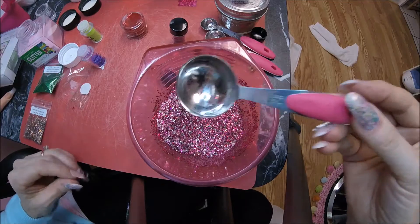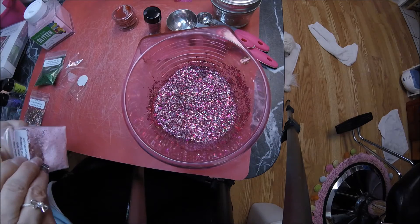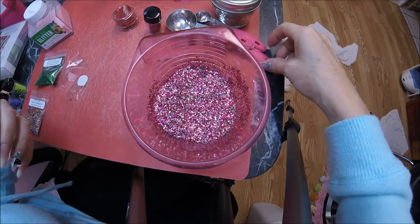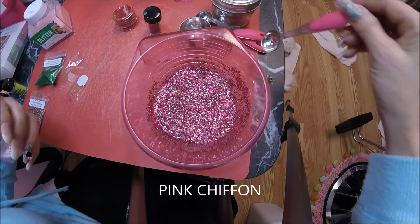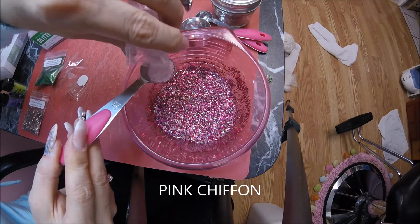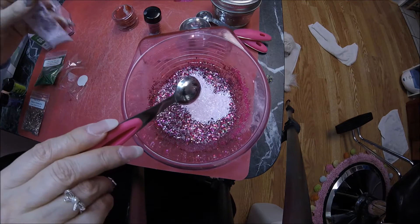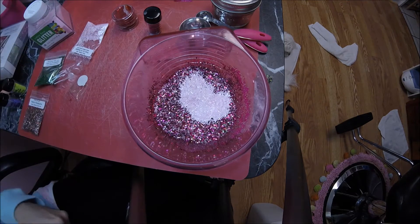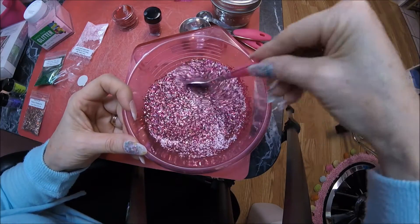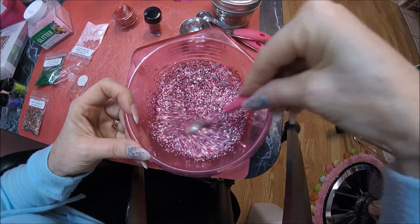Wow, I think that looks pretty good for right now. I decided to throw a little bit of this pink chiffon in for a little more matte pop. This is my last mix in it — just makes the right pop. She has a little bit of light pink in there too. Stirring that in — yeah, that brightens it up a little bit. We need it in there. I'm going to put some shapes in there too.